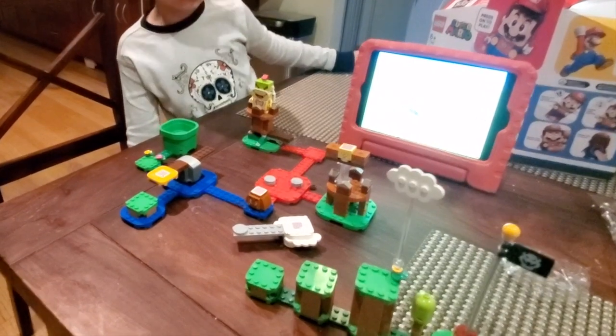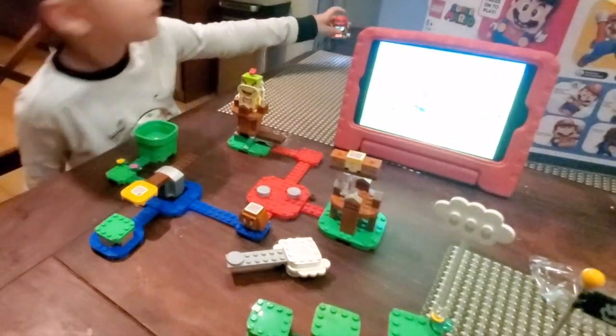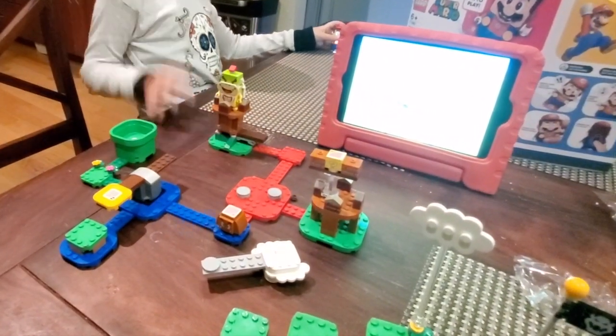Here's the final course. Let's go through it. It seems I have to defeat one Bowser Jr.